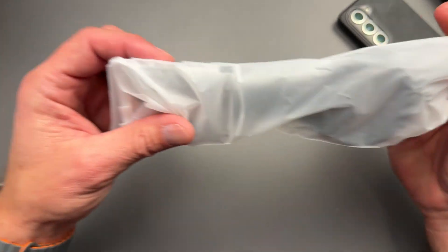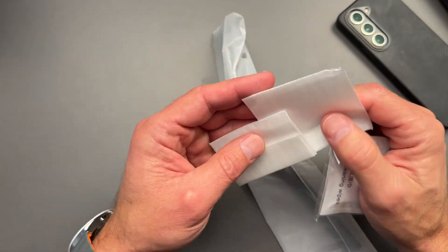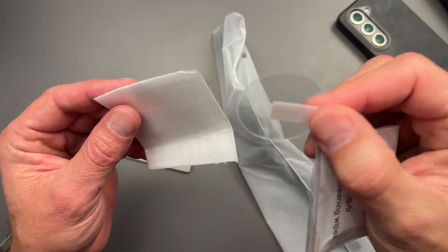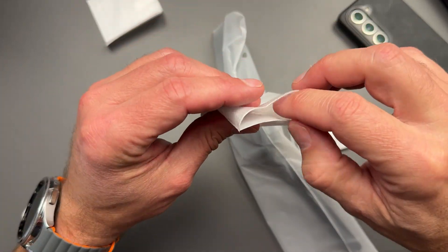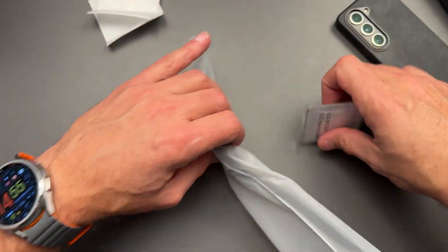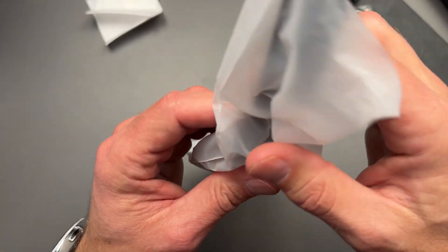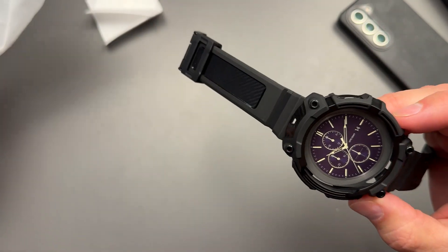Let's see what we got in the box here. We got some cleaning cloths and it even comes with some screen protectors for your watch too, which is cool. I will probably not be using screen protectors because this baby has a nice beautiful sapphire display, which I'm pretty confident is going to live up to my lifestyle. But if you've got a crazier lifestyle than me, feel free to throw that on there.